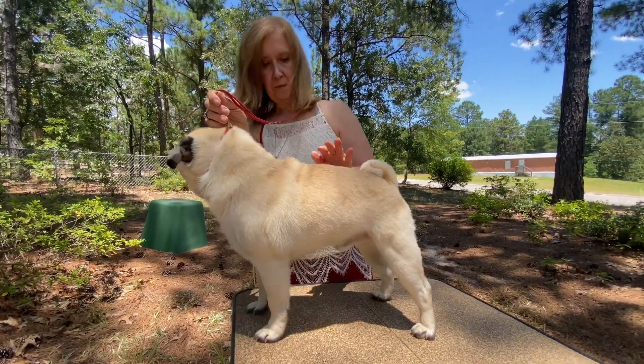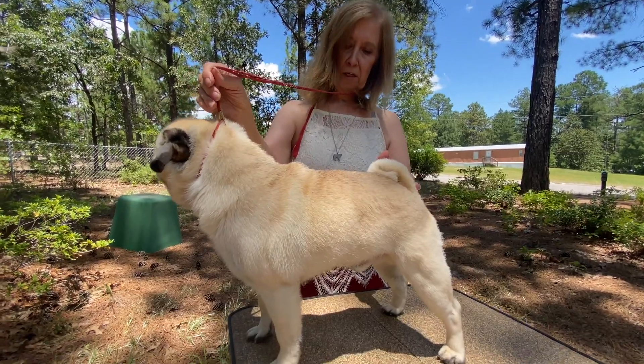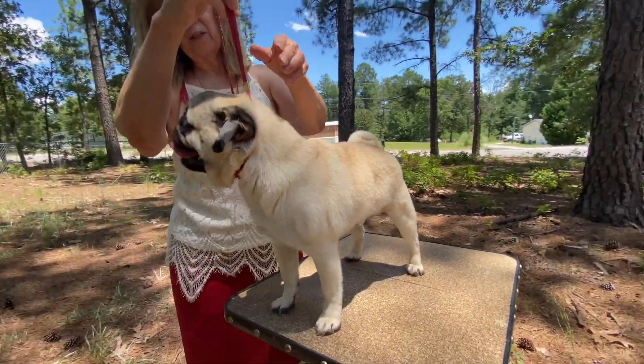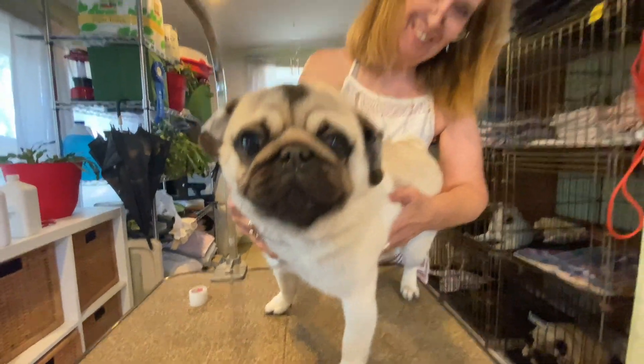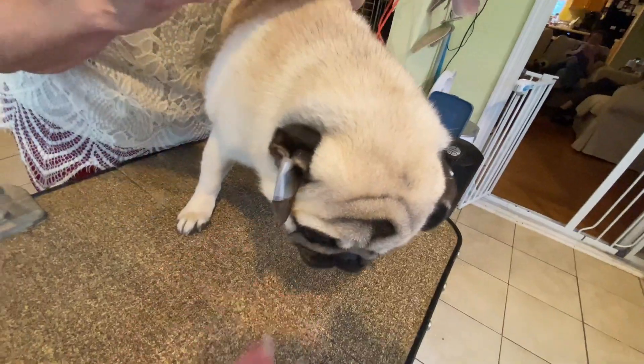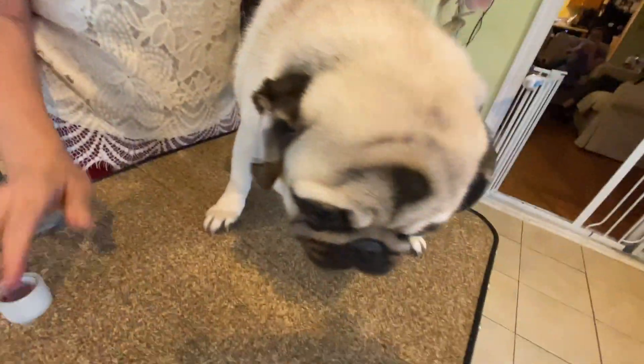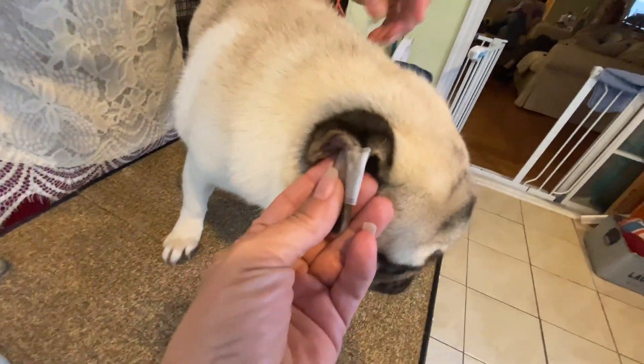If you're taping your dog's ears prior to a dog show, just tape them up the night before and then take the tape off right before you walk into the ring. Now, if you're going to do a show circuit with multiple days of shows, put that tape back on after you leave the ring, and then do it all over again the next day and every day of the circuit.